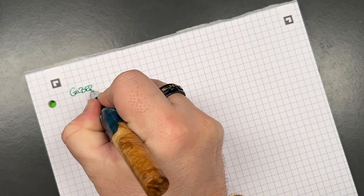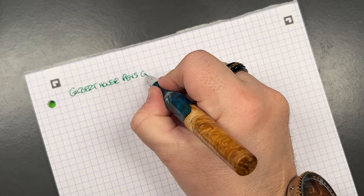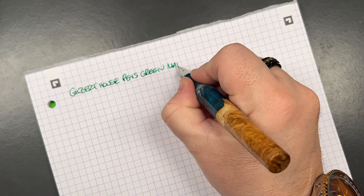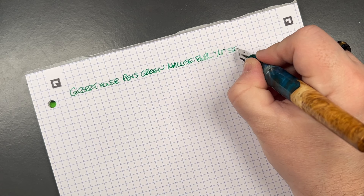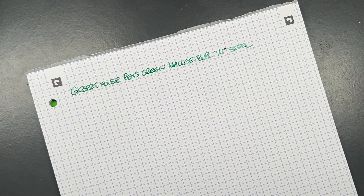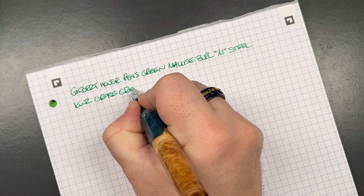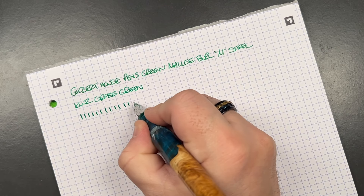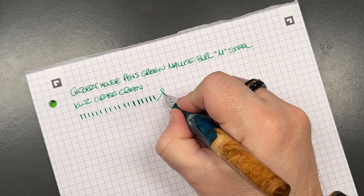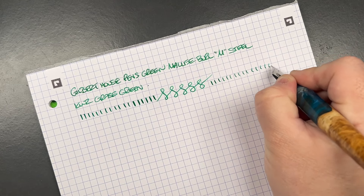This is the Gilbert House Pens, the Green Burl Highwood Hybrid, with a medium steel nib. The ink in here today — let me just double check — this is KWZ Grass Green. In terms of line variation, we are definitely getting a western medium out of this steel medium nib. I can push it a little more to get closer to a broad. Some vertical lines show that the nib is fairly well tuned.